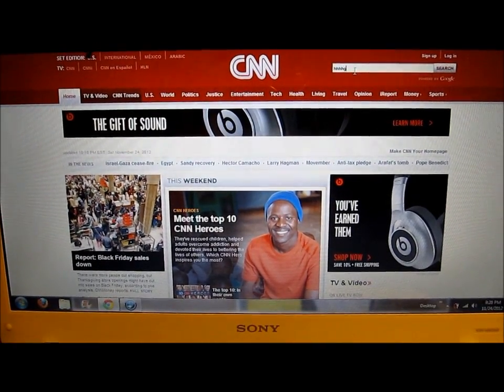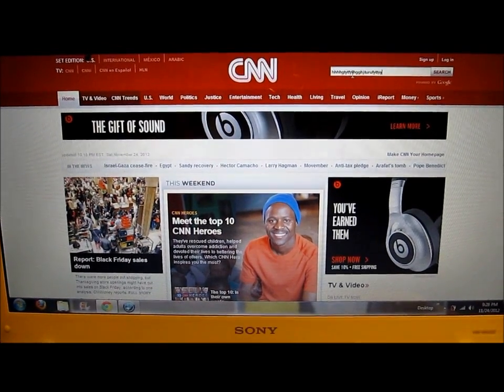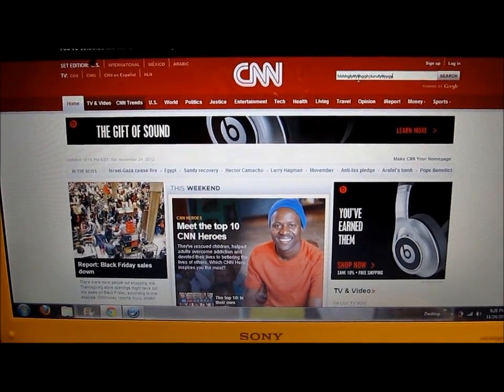I'm just typing randomly using the little on-screen keypad on my iOS device into the CNN search bar. Pretty neat.